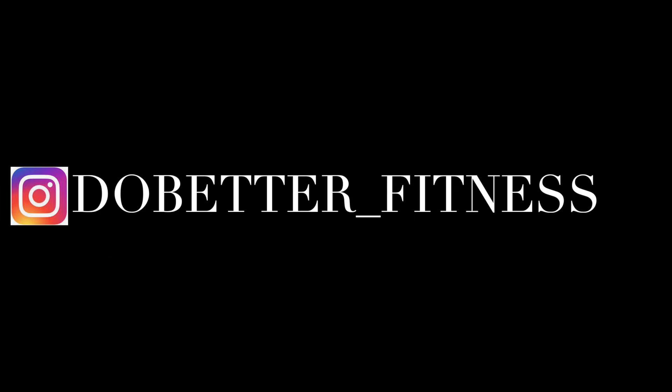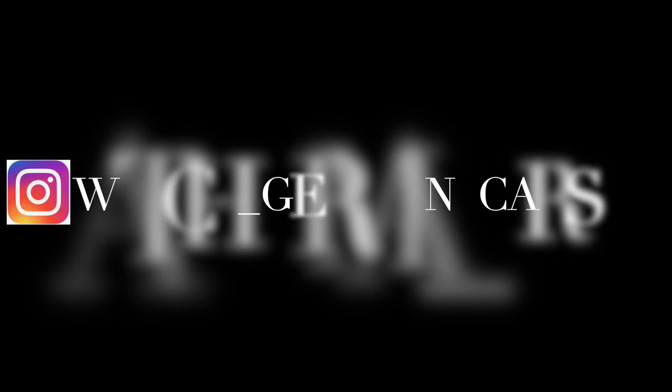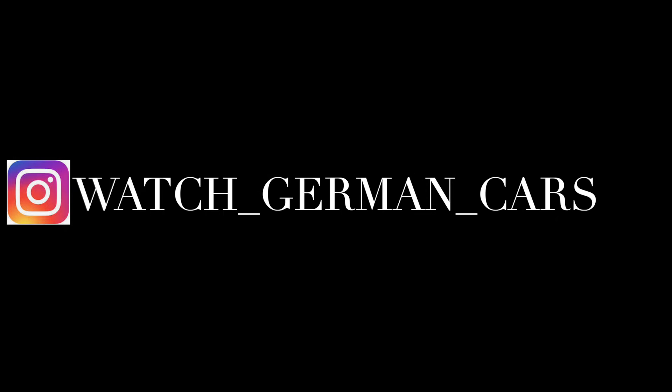If you guys want to follow me on Instagram, it's do_better_underscore_fitness — that's for my workout account. And the car one is watch_underscore_german_underscore_cars. Please enjoy the video.